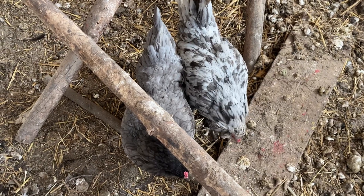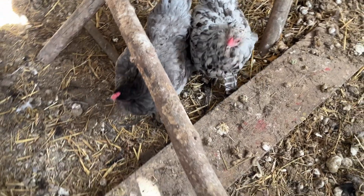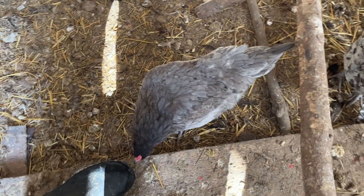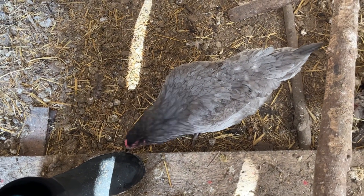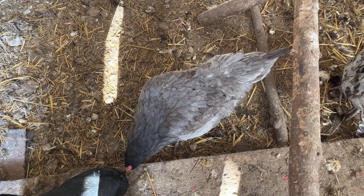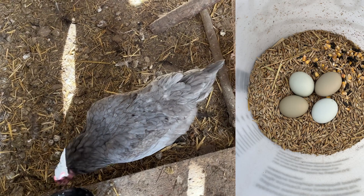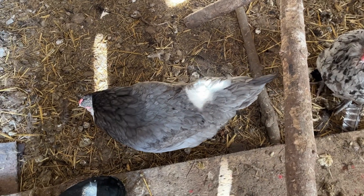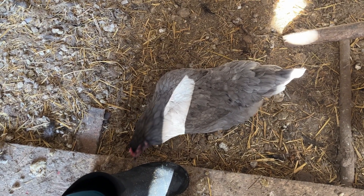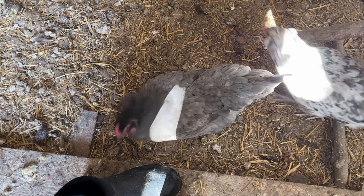Now these two girls are Americanas. You can see their little faces — they are hilarious, they like to eat the snow. They are also typically considered an Easter Egger as well if they are not from pure lines. Now these girls come from splash and lavender lines, so these girls are more on the purebred edge, but they are from a mixed flock.